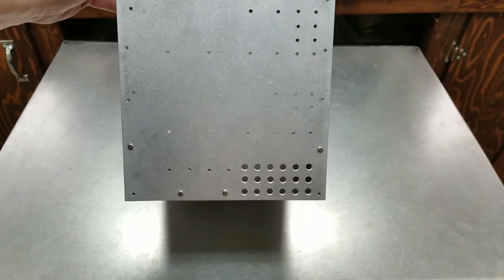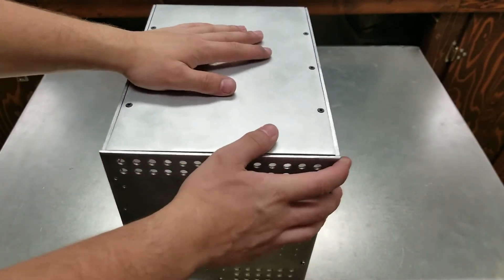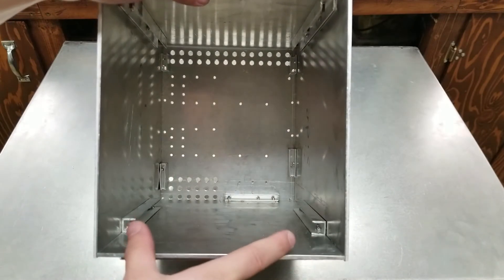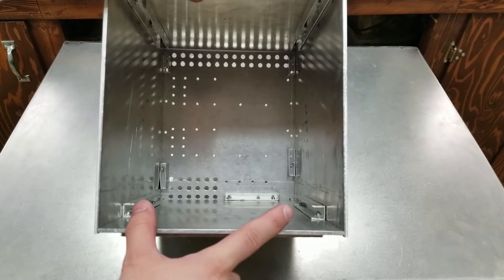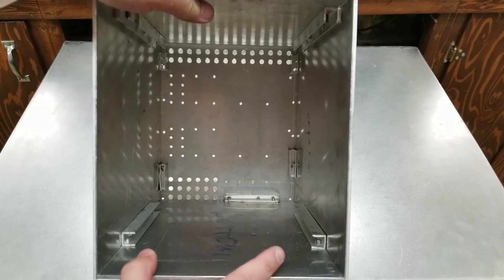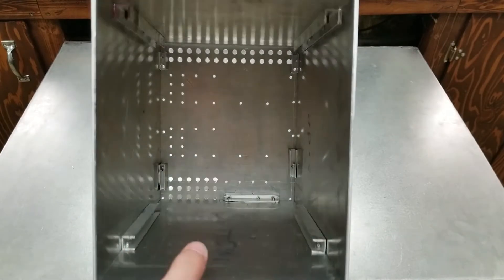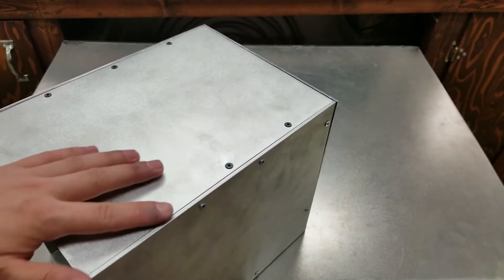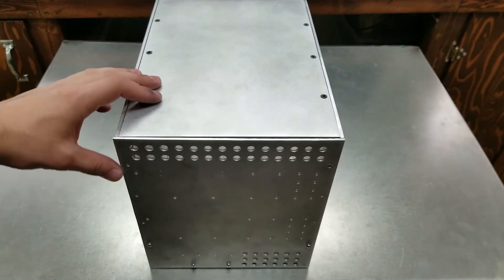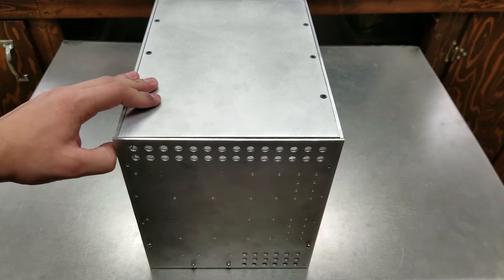So this is what we have so far. The next step is mounting the two ATX power supplies inside. I'll mount them and come back with another update. The top cover is removable with six hex M3 screws. The front cover is also planned to be removable — the holes are threaded — but the metal is very thin so repeated removal would wear it out.